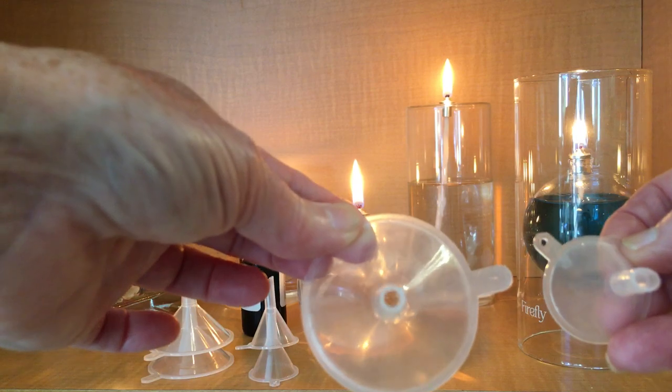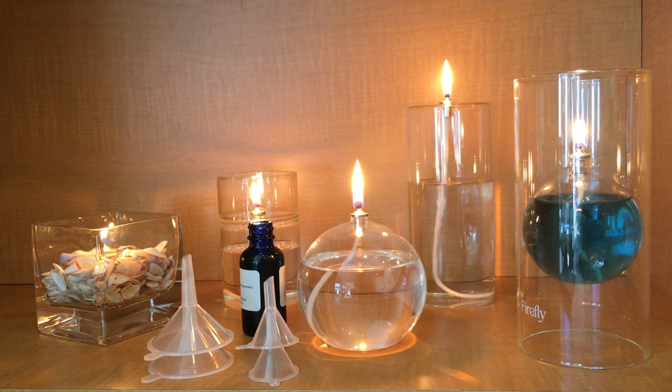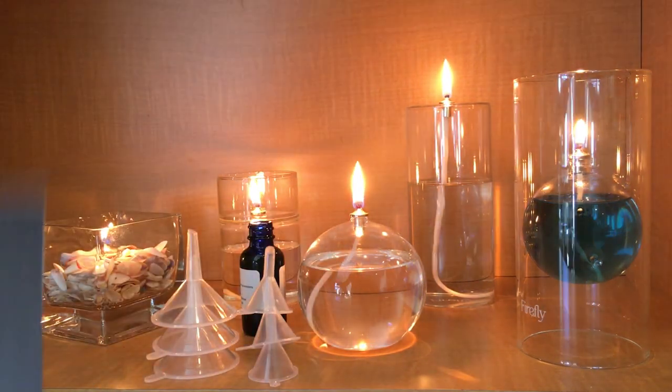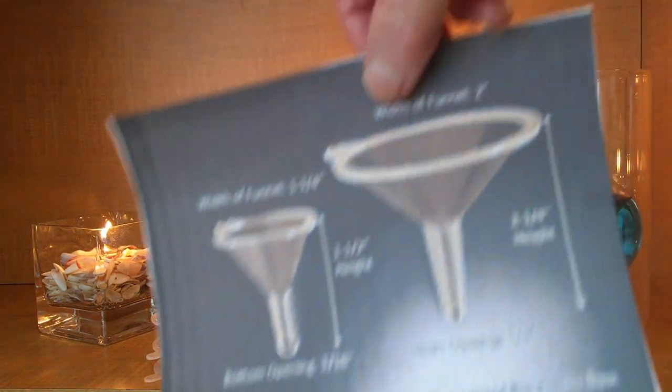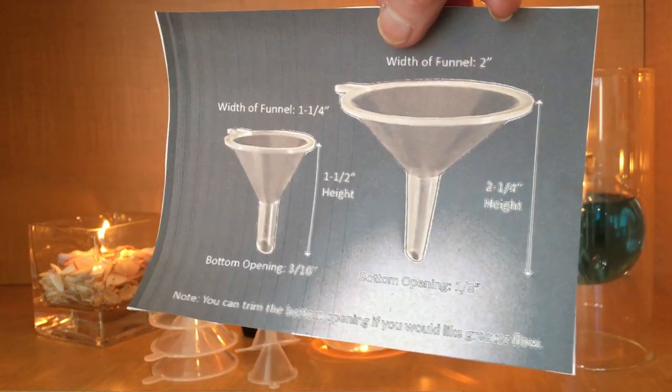Something you need to know is that you can cut these funnels if you would like to increase the flow. I've included an infographic on the product page, so be sure to take a look at that — it'll give you exactly the dimensions you need to know.